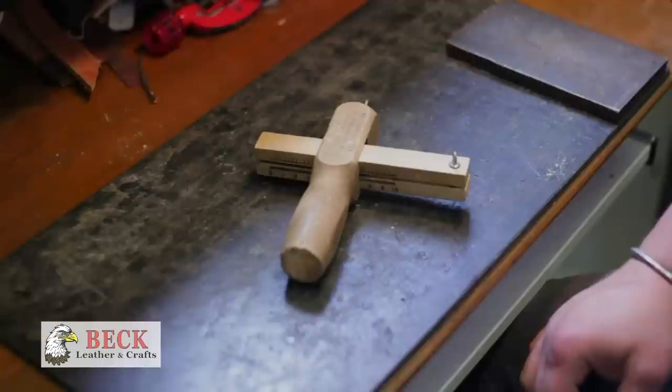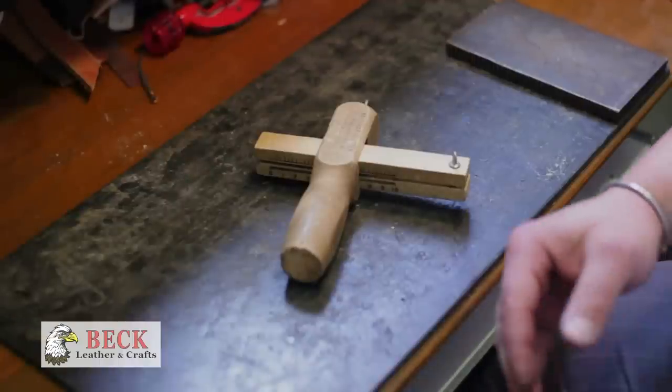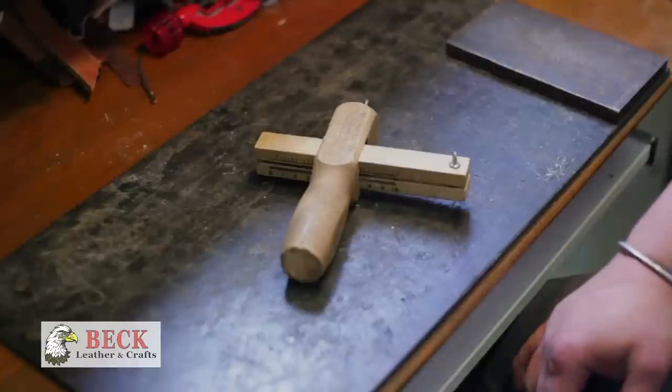Welcome back, I'm Tim, this is my leather working studio. Let's get started — today we're going to show you how to cut and edge finish a strap, so it could be a bracelet, belt, anything of that nature.